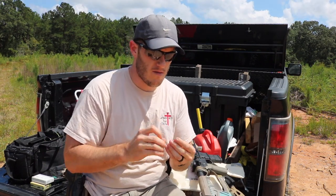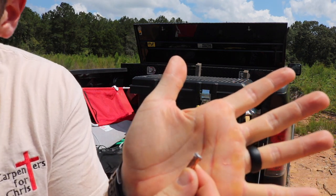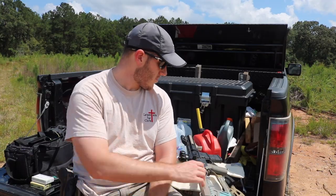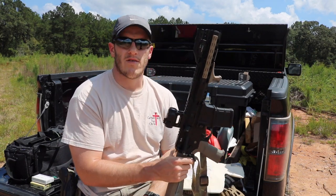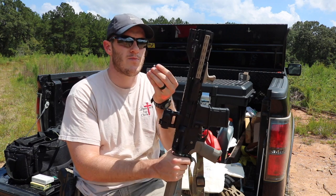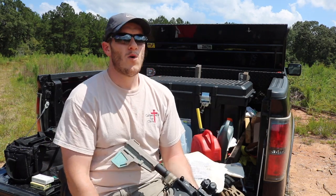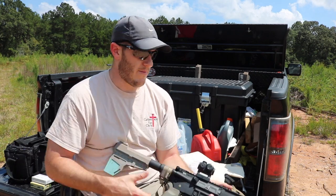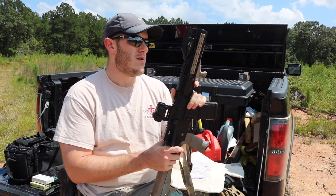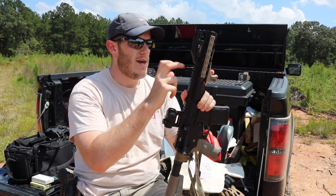So there you have it — for everybody that was wondering from the previous video about the effectiveness of one of these, that's your answer: it will go through level 2 body armor from 25 yards away, which is probably the ideal maximum distance for this type of weapon. I was able to recover the bullet that went through the front half and got stuck in the second half. If you do have to shoot someone wearing level 2 armor and you're shooting 55 grain Gold Dots out of a 7.5-inch AR, it'll go through the first half but probably won't go through the second half — it'll stay inside and do its damage. You can tell right here it expanded.